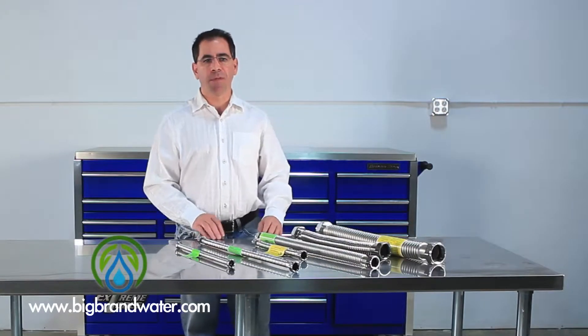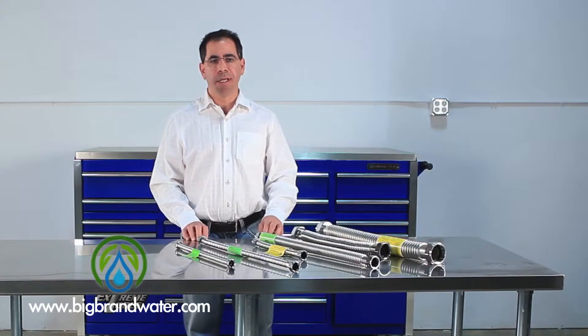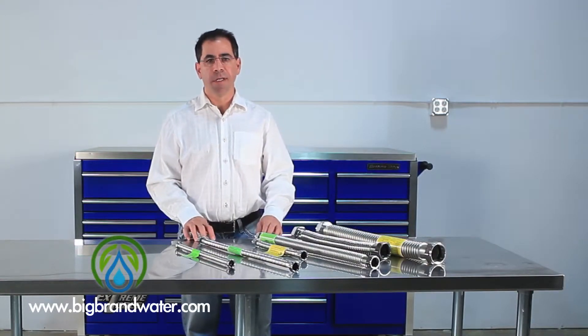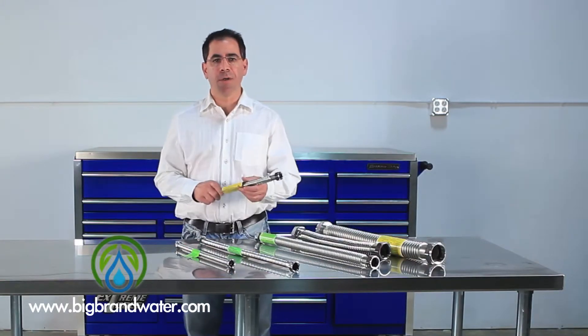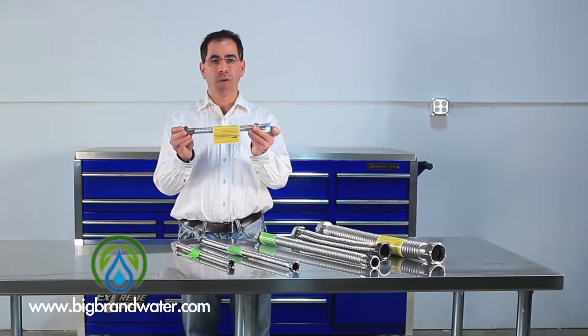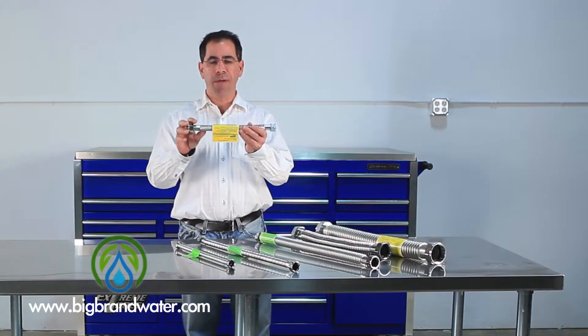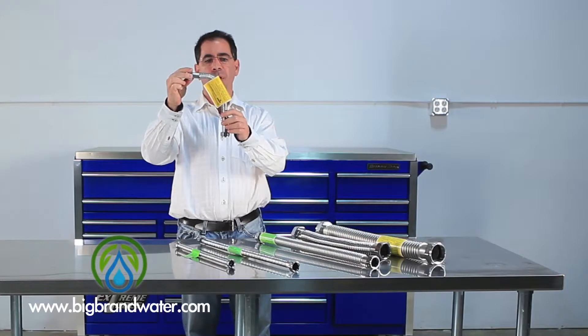These lines are really popular for any kind of application where you have to join two different water pipes and you want the ease and flexibility of using a flex type material. Probably the most popular application where you've seen something like this is in your hot water heater in your house. This is a shorter line, but typically your hot water heater is three quarter inch inlet and outlet. You'll have a pipe coming out of the wall and the hot water heater is standing, so maybe you'll take the pipe something like this to connect both ends.